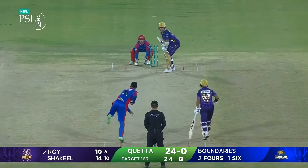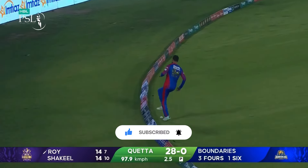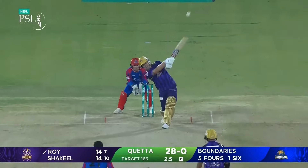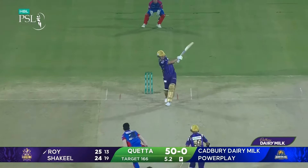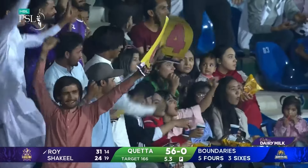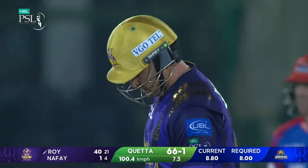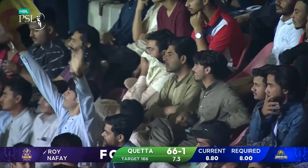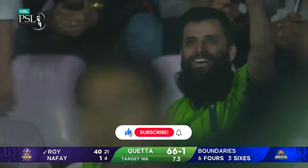Roy launches right into this one, deposits it, gives himself room and carves it through the offside. That is absolutely smashed, clobbered! Gone flat and all the way - Jason Roy with a maximum. Thrashed away, so much power from Jason Roy. He backs away, gets the boundary - that length, that pace is not going to harm Jason Roy because he has used his feet on a couple of occasions.